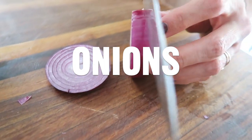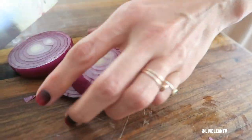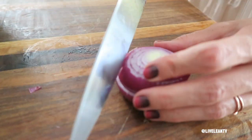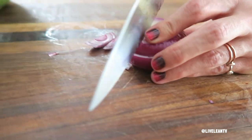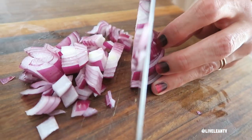The third ingredient: red onion. Red onions are a heart-healthy food that contains a rich source of flavonoids and polyphenols. They've also been shown to lower bad LDL cholesterol while improving overall blood lipid profile.